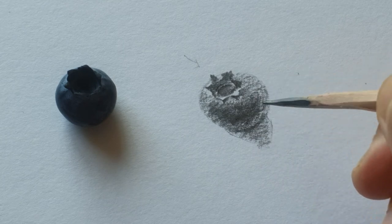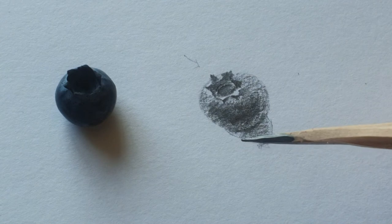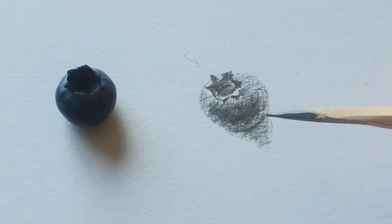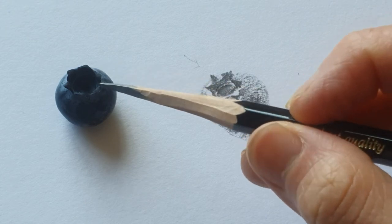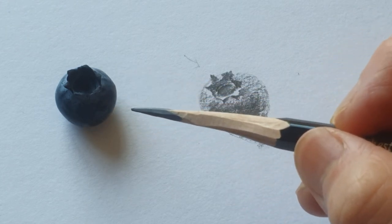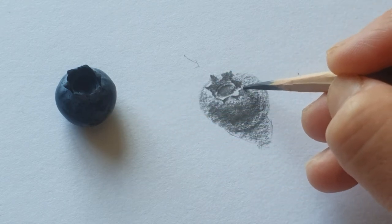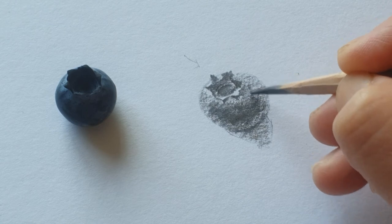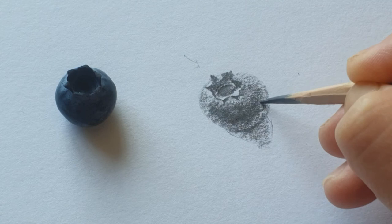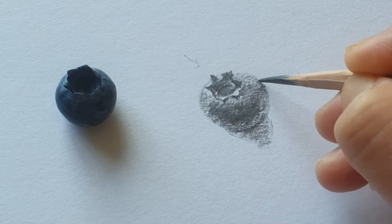And then when you look inside, I'm going to control the color. You can see all around there are different tones. So hopefully I can detail all the different tones and make a different tone on this blueberry.